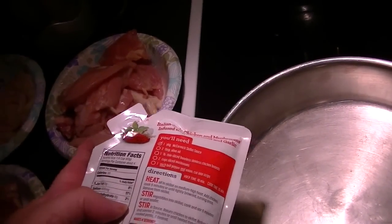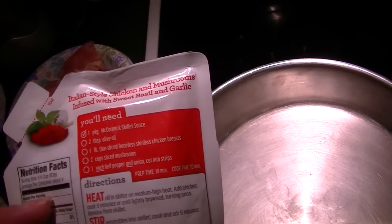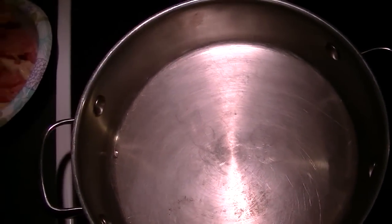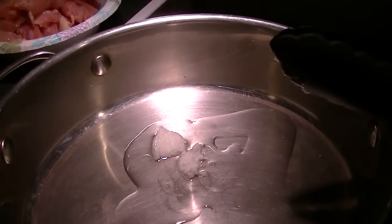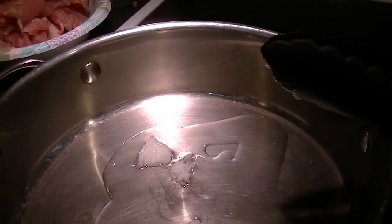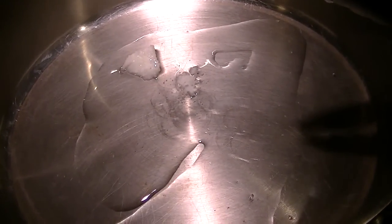The recipe calls for boneless thighs or skinless chicken breasts, two cups of sliced mushrooms, and bell pepper and onion cut into strips. I'm going to start sautéing the meat while I'm trimming up the vegetables. For those of you who don't know, coconut oil is in a solid state until it reaches 70 degrees Fahrenheit, so it's cooler than that in the house — that's why it is solid.